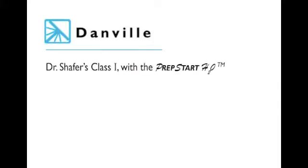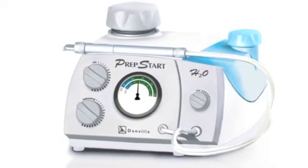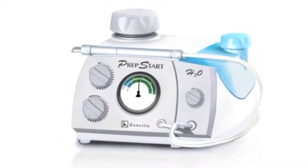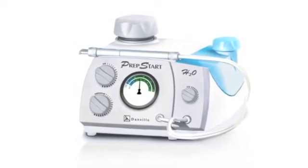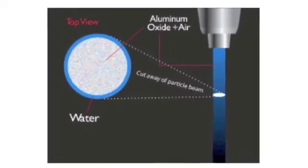Hello, I'm Dr. Mark Gottlieb with Danville Materials, here with Dr. Schaefer of Benecia, California, demonstrating the use of Danville Materials PrepStart H2O. You may know Danville Materials for the original PrepStart Air, or for being the world's leader in air abrasion technology, or maybe for their complete family of flowable composites. At Danville, it's all about innovation, and bringing you the best products inspired by dentists for dentists.